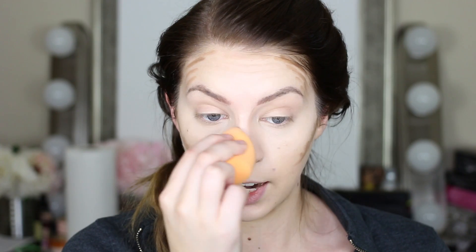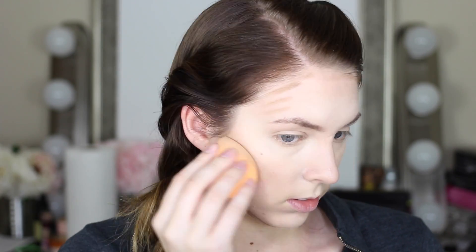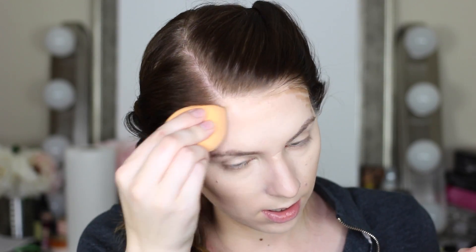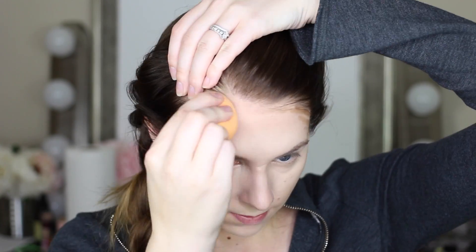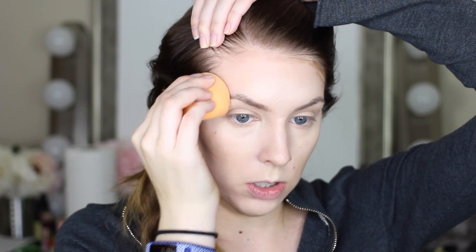Now I'm going to blend out the sides of my nose. When I'm blending out my cheekbones, I'm going to blend upwards, not downwards — we want to keep that sharp line there. Now I'm going to blend out my forehead. Whenever you contour along your forehead, you really want to blend up into your hairline, otherwise you're going to end up with a line along your hairline and that's not going to look natural. And lastly, I'm going to blend out right underneath my neck.